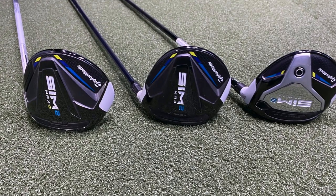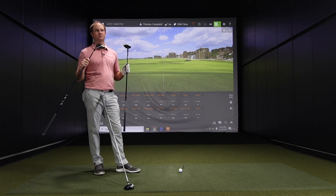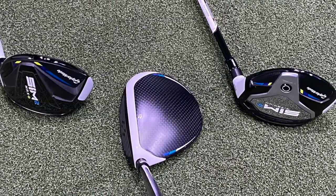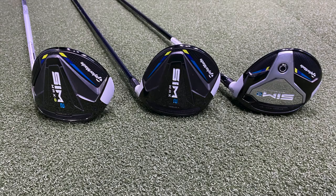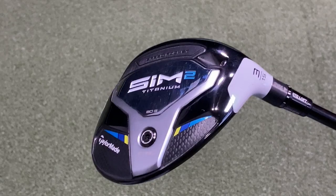Thomas has got the three TaylorMade Sim 2 Fairway Woods. They've brought back some of that V-Steel technology, which was introduced back in the mid-2000s — they've brought it back and refined it. Comparing to the original Sim: the Sim Titanium and Sim Max were definitely different in size. The Sim Titanium is your lower-spinning, faster ball-speed model for faster club-speed players, where the Sim Max is more on the forgiving side — though interestingly, a lot of tour players played that particular model as well.